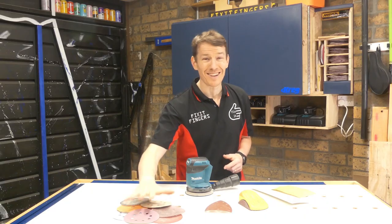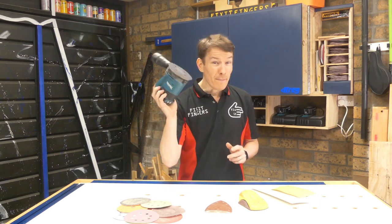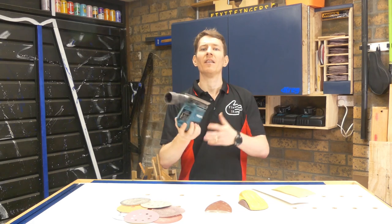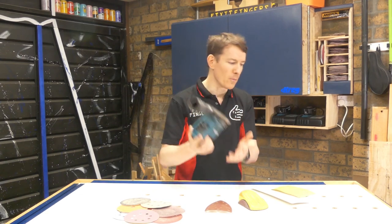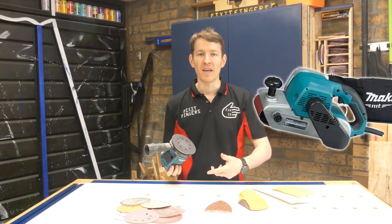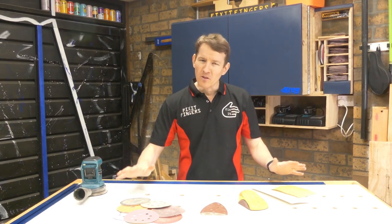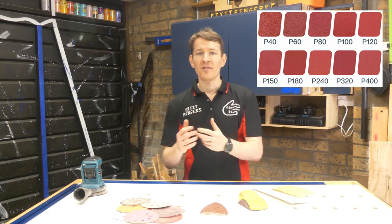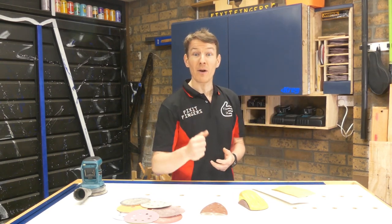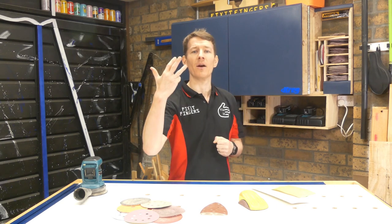Number three on workshop consumables you should have stocked up is sandpaper. We need it on just about every single woodworking project and I use primarily a random orbital sander. There are tons of different sanding devices and if you have multiple devices you'll need multiple grits of sandpaper — belt sanders, little palm mouse finishing sanders, the list goes on. The principle is always the same: low numbers are rough, high numbers are smooth. I suggest getting yourself at least three grits — primarily 80, 120, and 240.